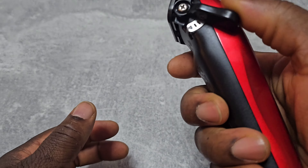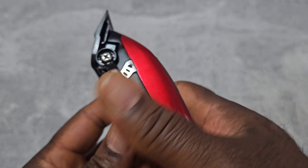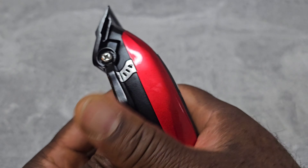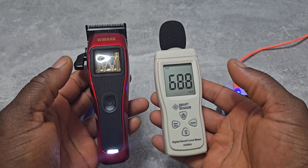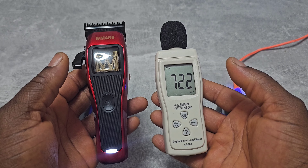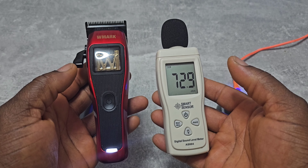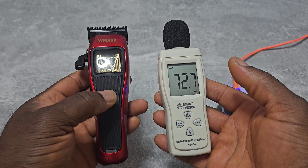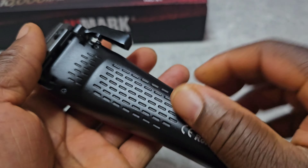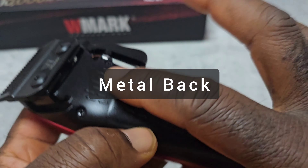It feels really good in the hand. The clicking lever is very smooth. The back side is metal — it's all metal.